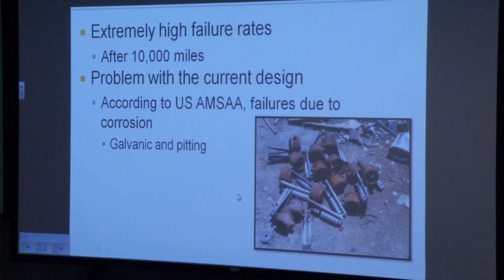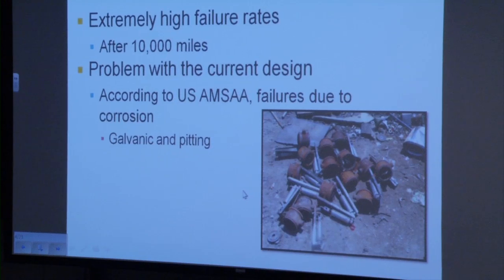They did their own investigation and found the primary cause of failure to be galvanic and pitting corrosion. Galvanic corrosion is when two dissimilar metals with a large electropotential difference are in contact, creating a flow of ions between an anode and a cathode, causing corrosion. Pitting corrosion is nothing more than an isolated form of galvanic corrosion, where a small pit is formed as an anode.